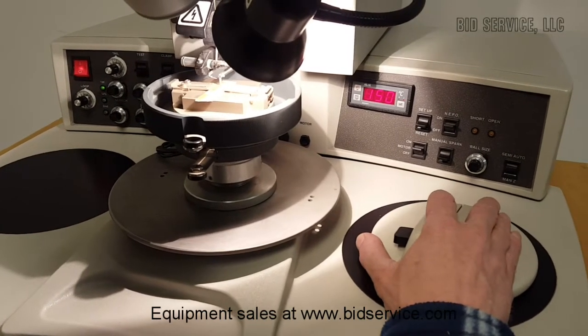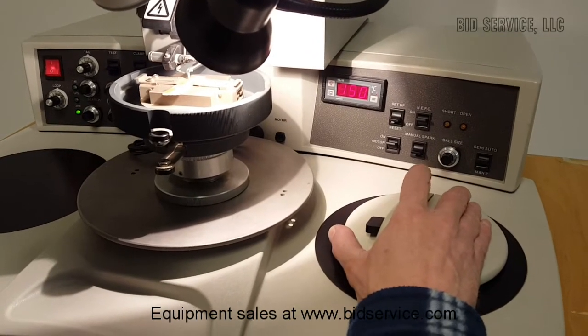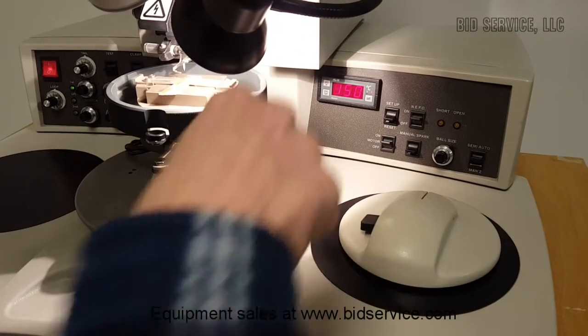Now with the ball bonder you can also step forward or in any direction in a full 360 degrees.